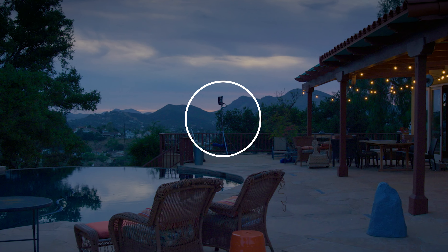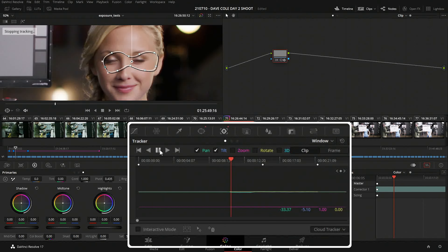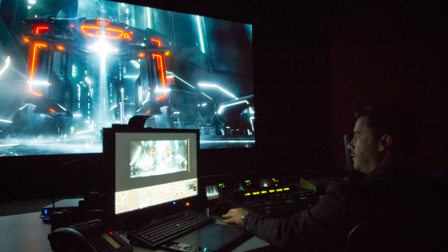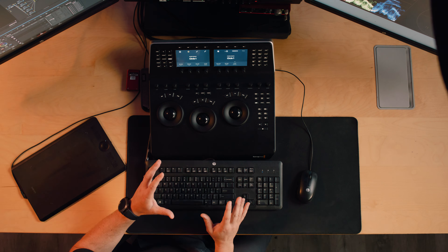Time, especially in the color suite, is money. So you want as much of that money spent to be seen on that screen, not dawdling around and trying to struggle with an interface.